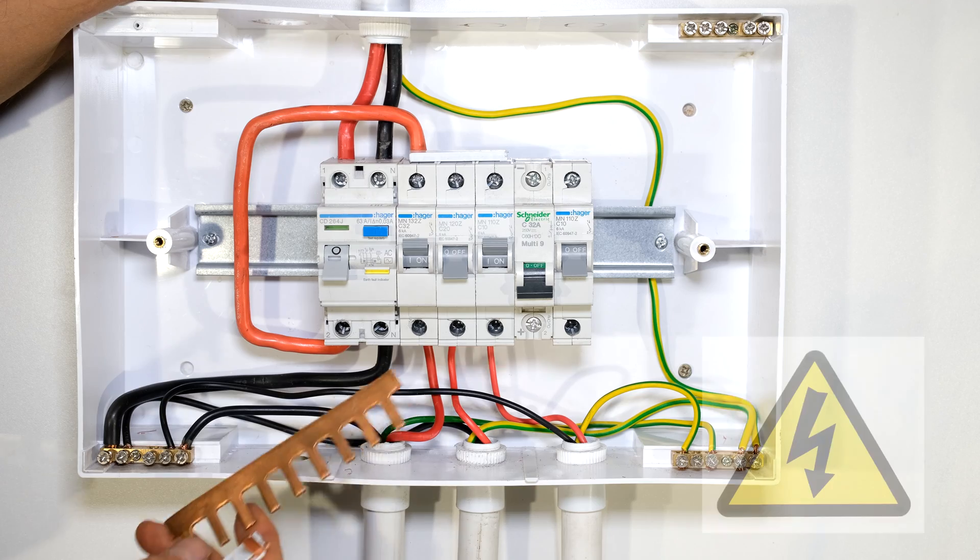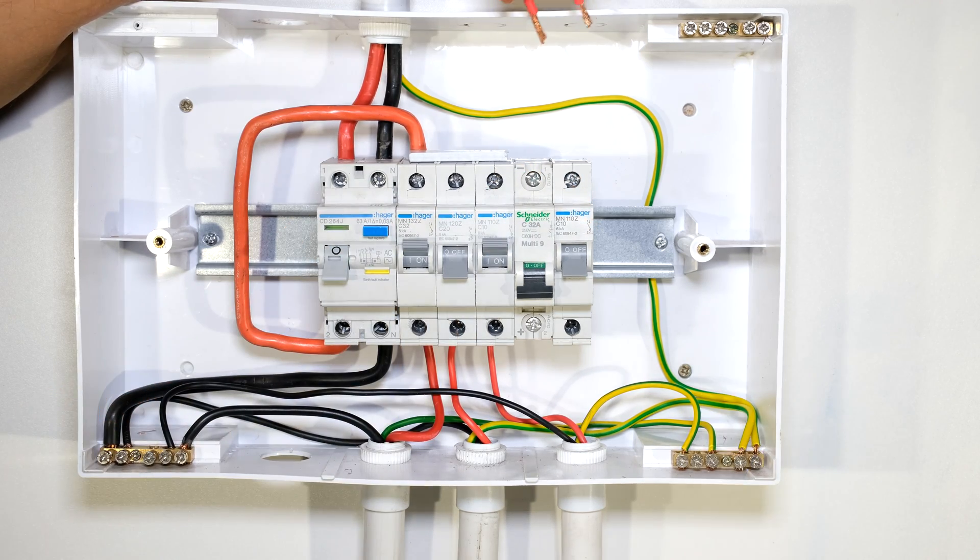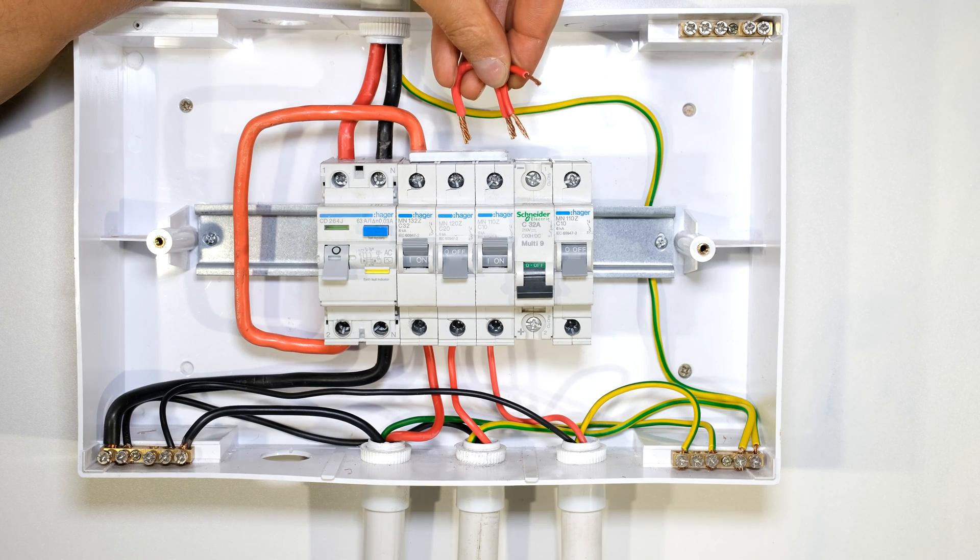Hi, in this quick video I'm going to demonstrate why using a bus bar across the circuit breakers is much better than using jumpers.